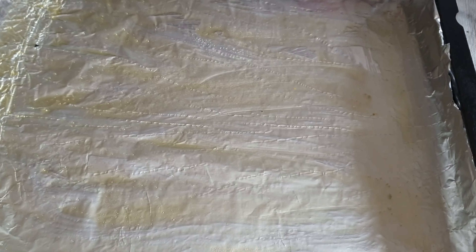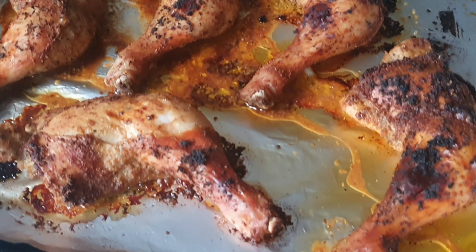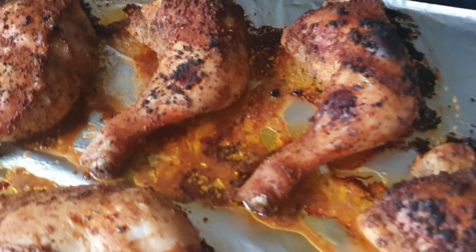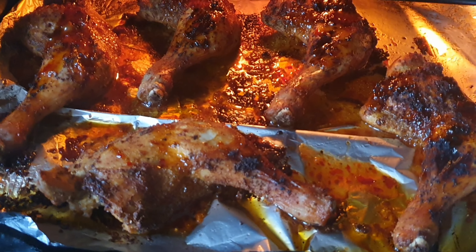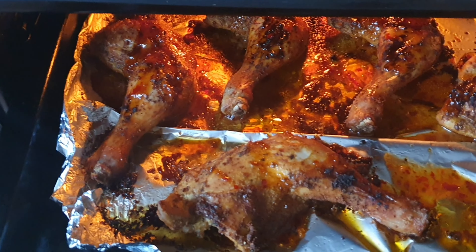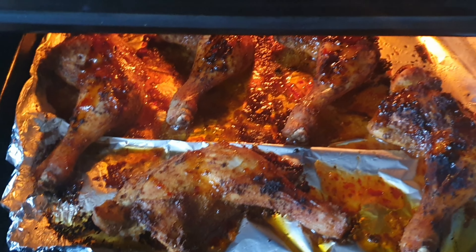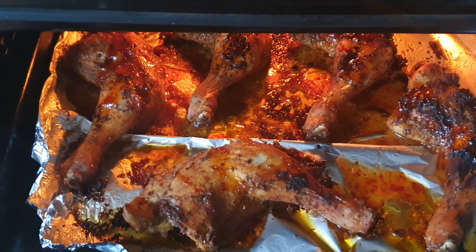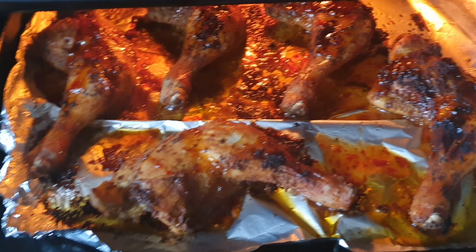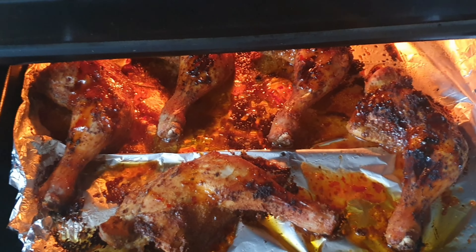I'll then go ahead and put my chicken in the oven. I'll bring it out from the oven — this is how it's looking. Now I'm going ahead to roast it for five to ten minutes, and as you can see, this is the outcome. Our chicken is ready! I added sweet chili sauce as well. Look — wow, so juicy, about to consume!